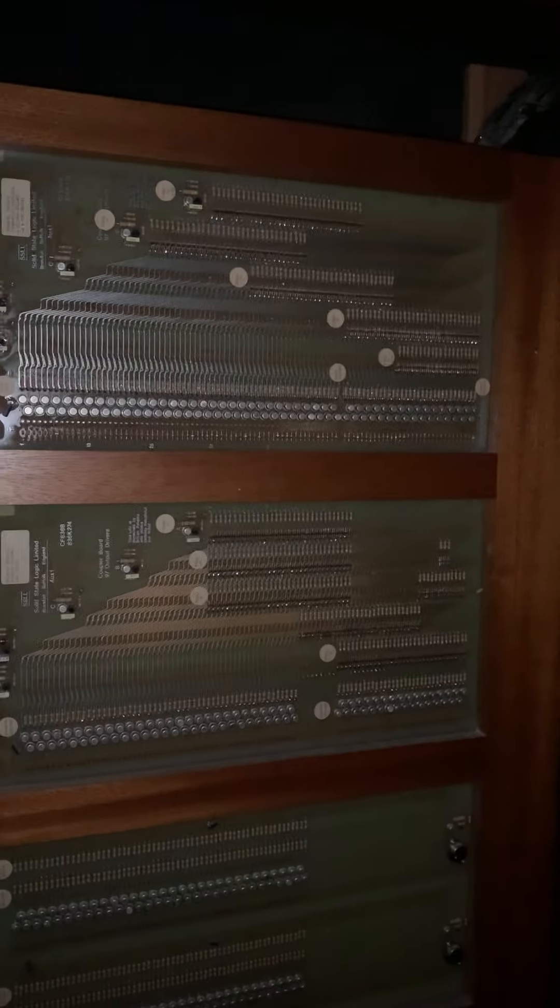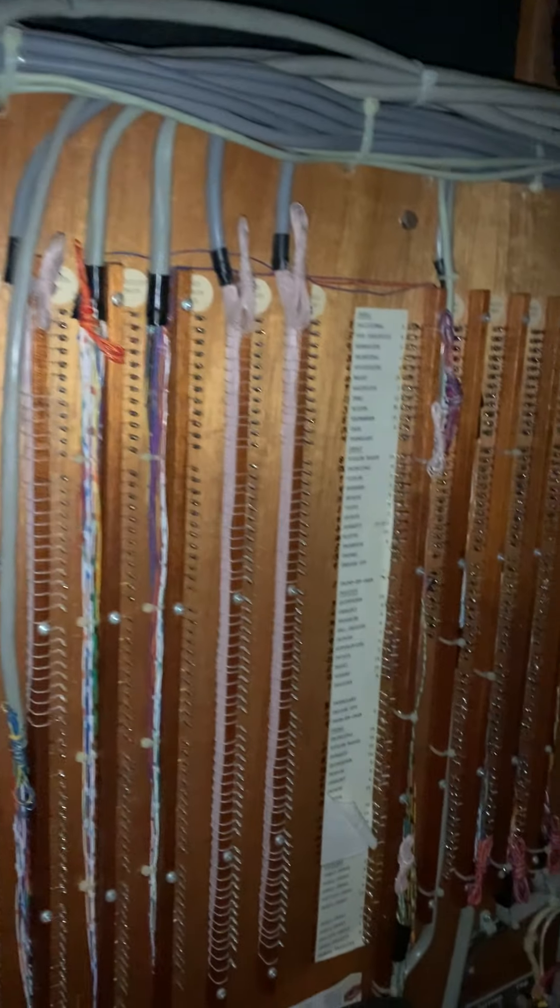So that's part of the solid state system. Lots of circuitry, and there's a fair amount of wiring in this organ.